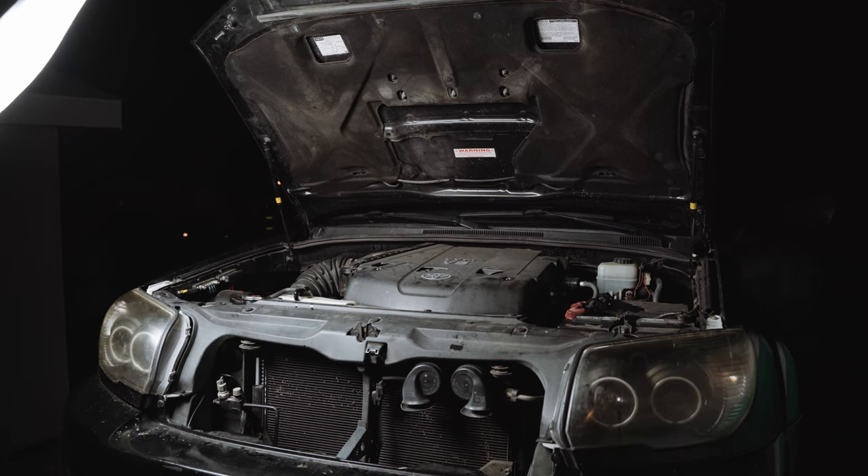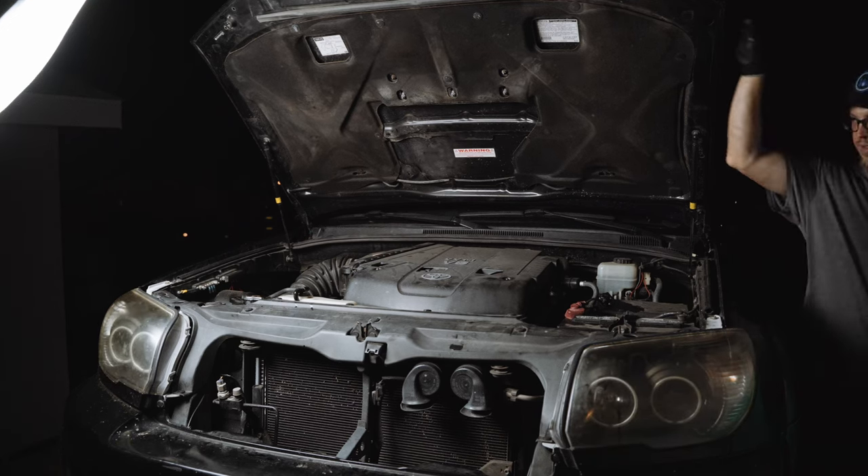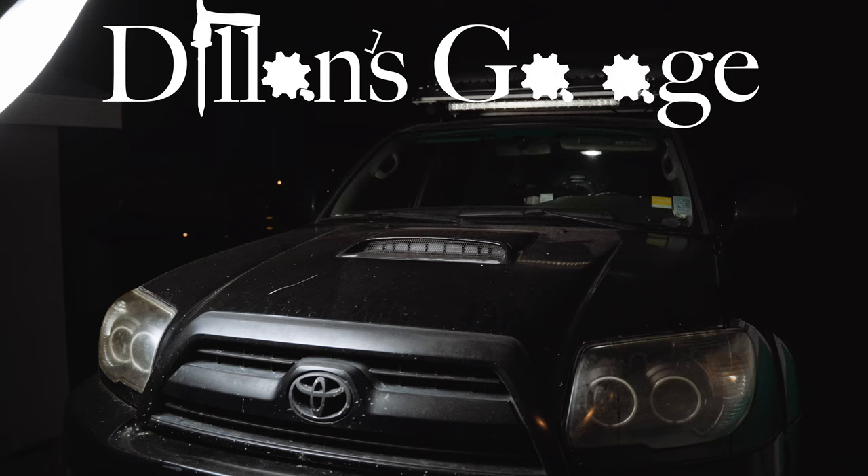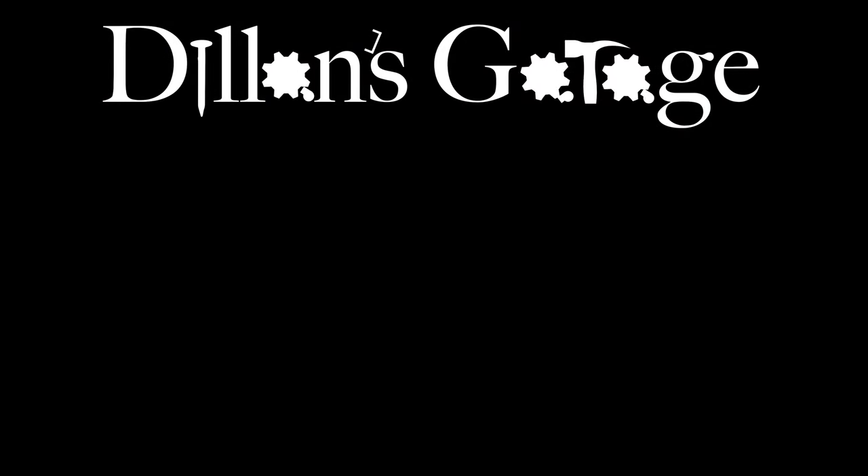It's good practice to double-check your bolts and your fluid level after driving. And with all those steps complete, congratulations — you've changed your radiator! Be sure to like, smash that subscribe, and thank you all so much for stopping by Dylan's Garage. See you on the next one!